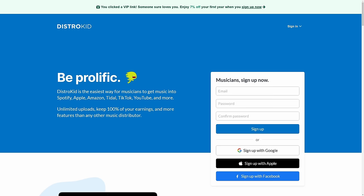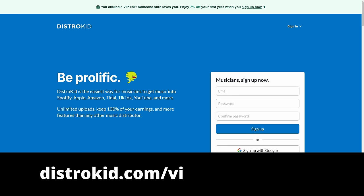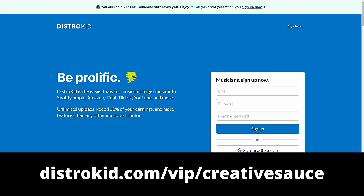This video is sponsored by DistroKid. Follow the VIP link in the description down below to get 7% off an already amazing price to distribute your music to the world.